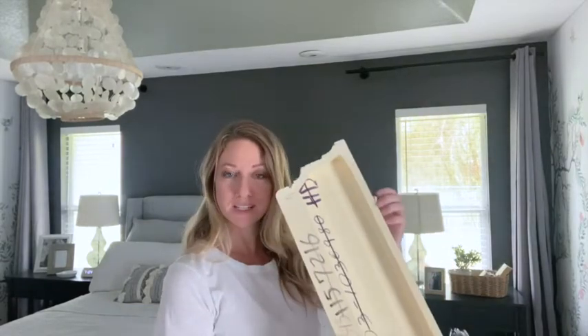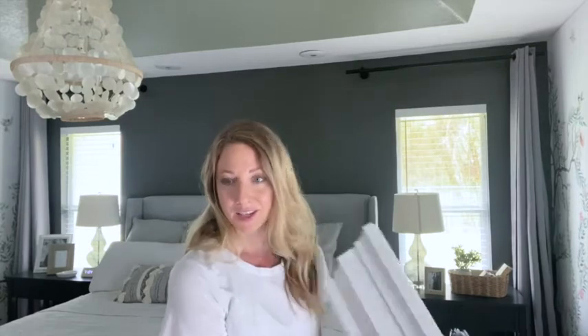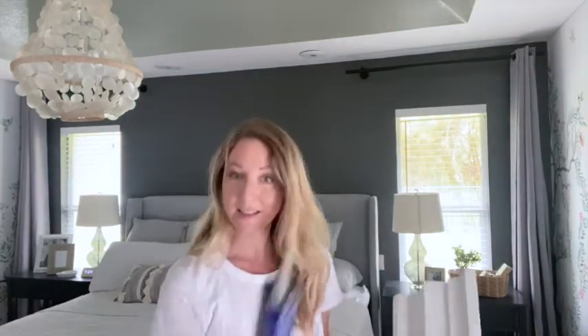This is a polyurethane piece of molding. It's very lightweight and I paid about $15 for this. I'm just going to apply liquid nails to the back of it and just tape it up with painter's tape. It's as simple as that and no power tools or hammering.